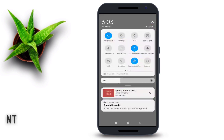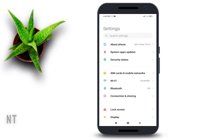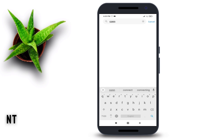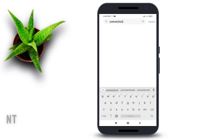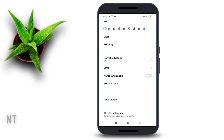First thing you need to do is go to the settings of your smartphone, search 'Connection and Sharing' on the search bar, or you can search manually, then tap on it.